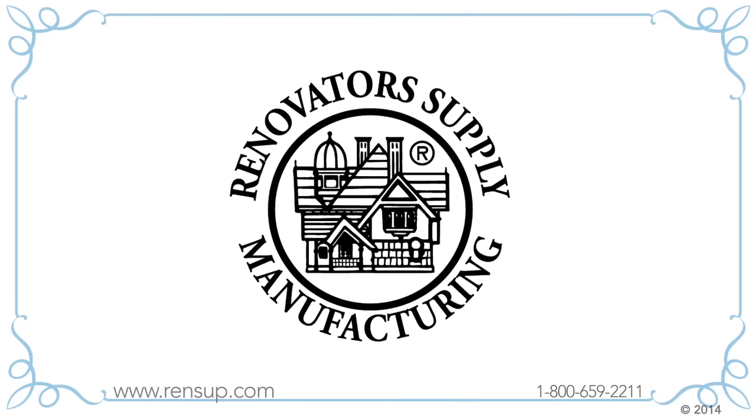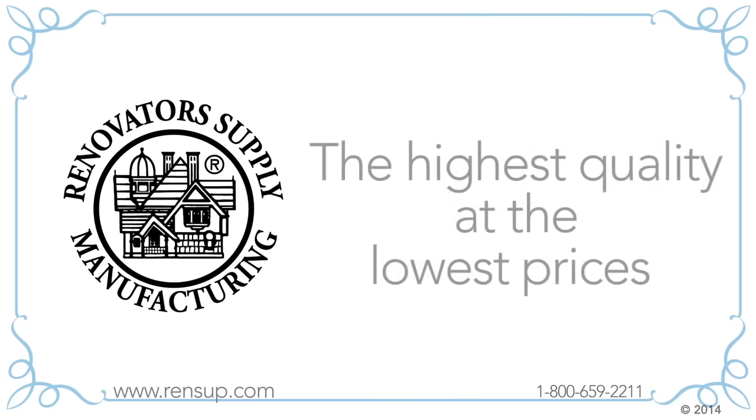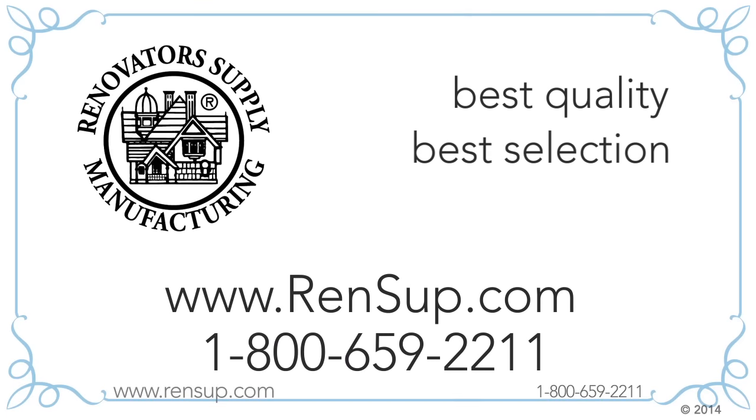When you buy from Renovator Supply you're buying from the world's leading expert in corner sinks. You're also buying direct from the manufacturer with no middlemen, which means you're getting the highest quality at the very best price. Renovator Supply — the best quality and the best selection at guaranteed lowest prices.